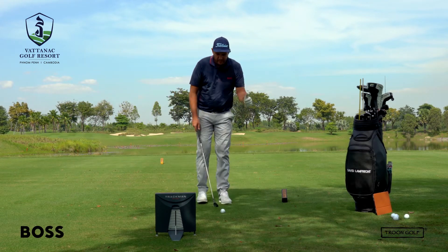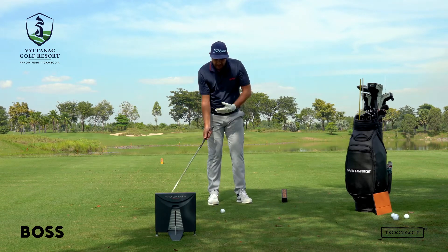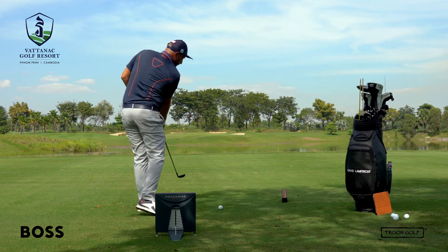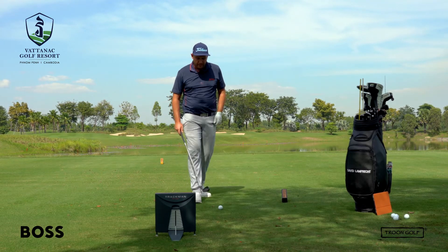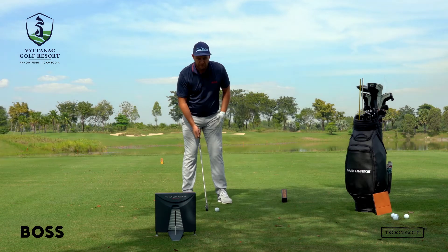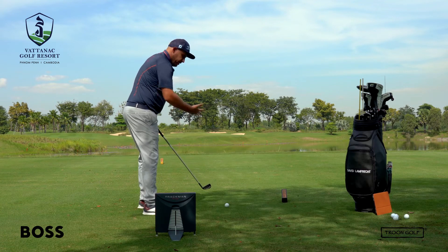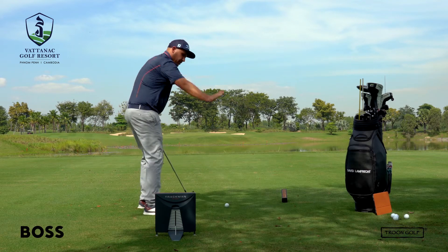If you're trying to fade the ball intentionally, you want to move the ball forward in your stance. With a draw we move it back because it's easier to hit from the inside, whereas with the fade the further forward we move it, the more we're going to feel like we're reaching for that ball — that makes us come slightly out to in, which helps get the ball started left and then curl it back to the flag. For the fade, move it forward of where you'd normally be — just inside the left heel — and aim your feet slightly left while the club still points at the flag, then swing along your feet line, feeling more out to in.